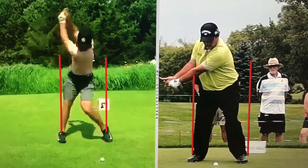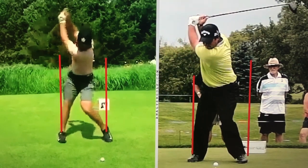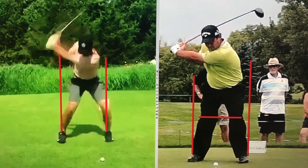One of the keys to protecting your back, I would say, would be at some point in the downswing we're looking for level knees. I'll just kind of chart Patrick's knees — they appear to me to be fairly level. So here's Matthew Wolfe starting his downswing.